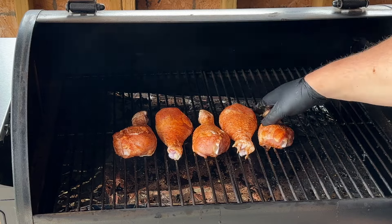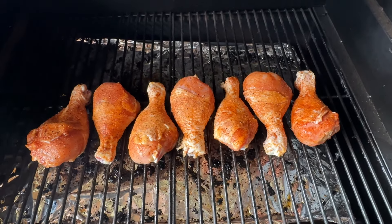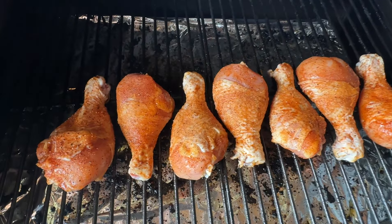Our grill temp's right there — we're at 340 degrees right now. Let's get these on because we're getting hungry. These are on. We're going to let them cook. We're going to come back in about a half an hour, flip them over, and then start saucing them. At this point there's nothing else left to do except sit back and wait about a half hour for these to get cooking. We'll be back when it's time to start flipping and saucing.